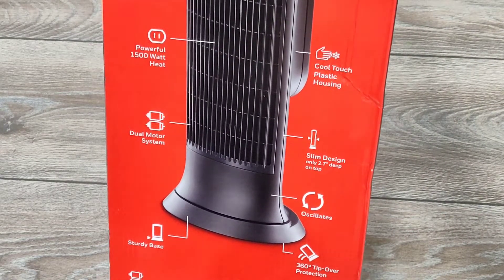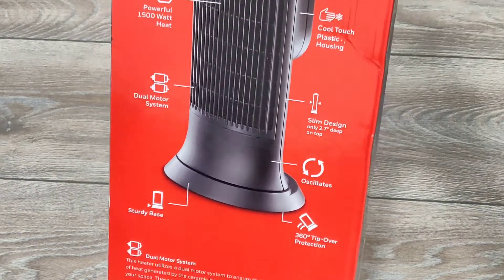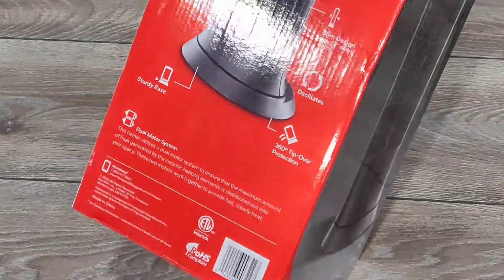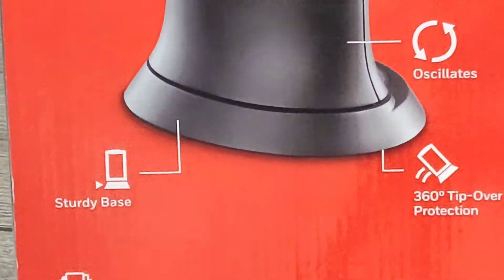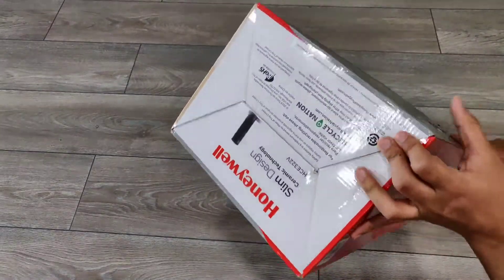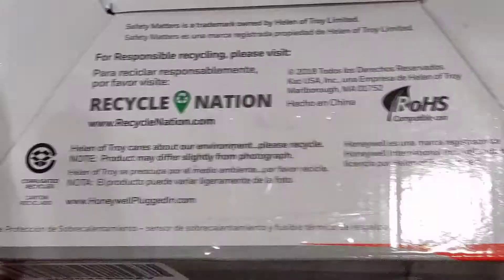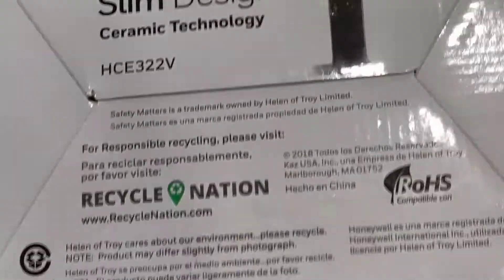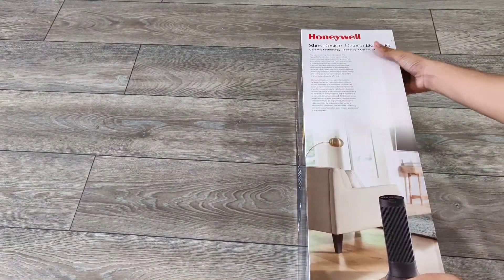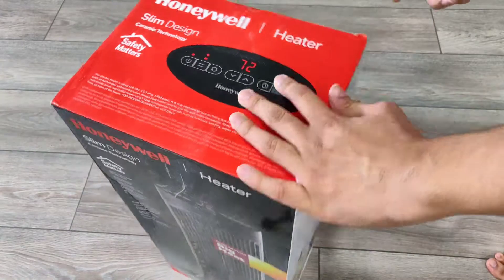Three years is going to get you through a lot of winters and it is about to be winter time — really cold here in Pennsylvania. This is $60 but for $75 you can get the motion sensor version, which I believe just detects if you're in the room or not. I'll have that linked in the description below. Here is the bottom of the box — it just says it's recyclable, model HCE 322V. It's a pretty small box, so the heater is pretty compact.